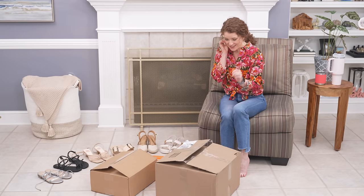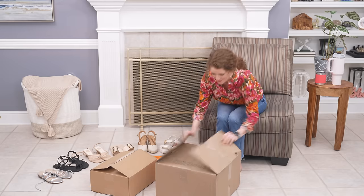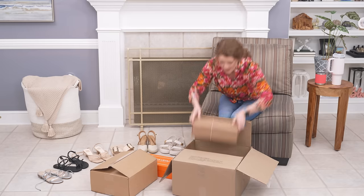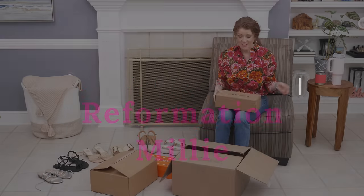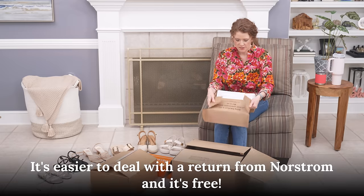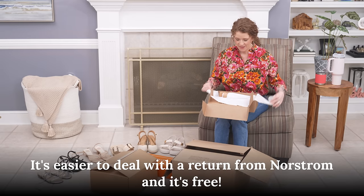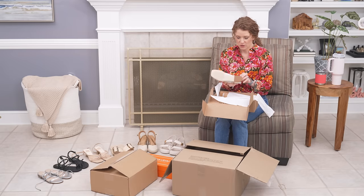We'll go ahead and jump in. I'm starting with this big box — pulling these out, and I'm so excited for this pair. It's by Reformation. There's a pair on their website that I want but didn't want to buy directly because I wasn't sure how good they are and they're a little expensive, but this is a really good brand and I love this sandal. I thought it's so cute.